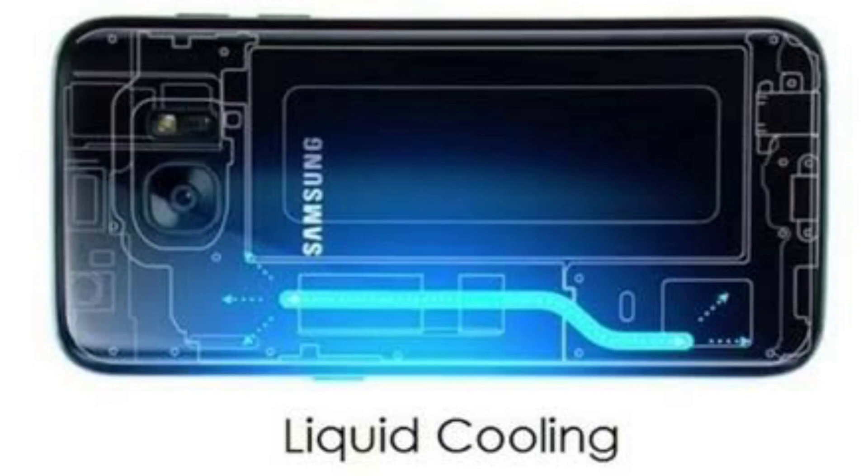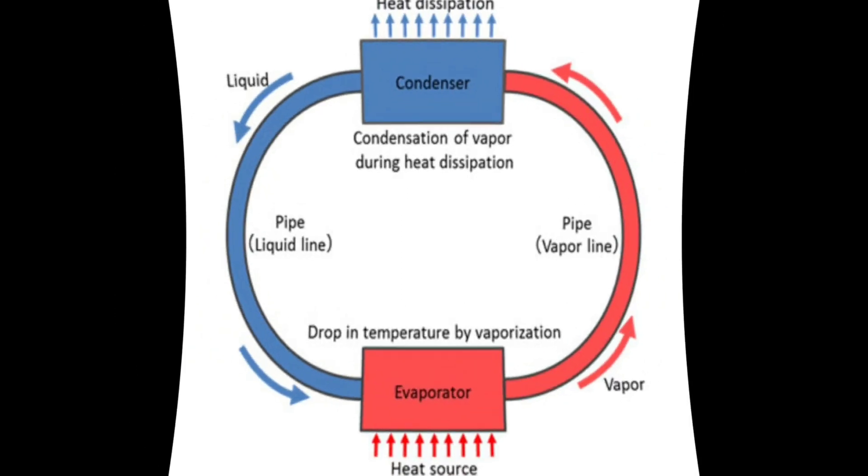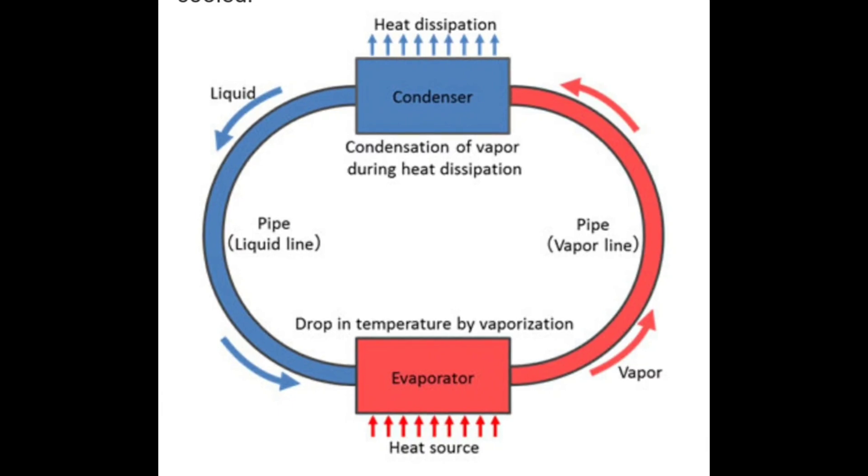Phones use a copper thermal heat pipe to distribute the heat and move it away from the CPU. This kicks into play when the phone is performing high-intensity tasks, such as gaming or even media playback.